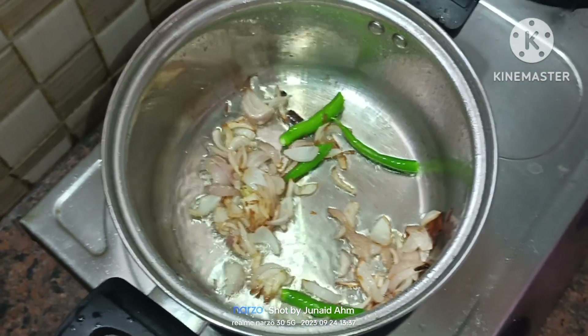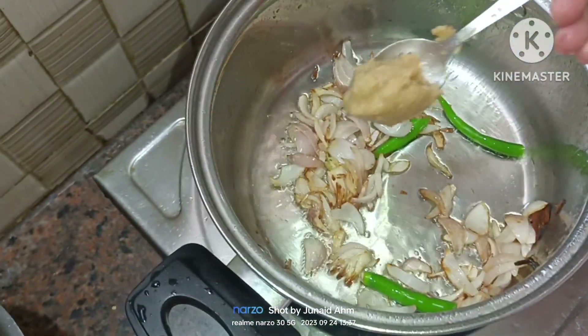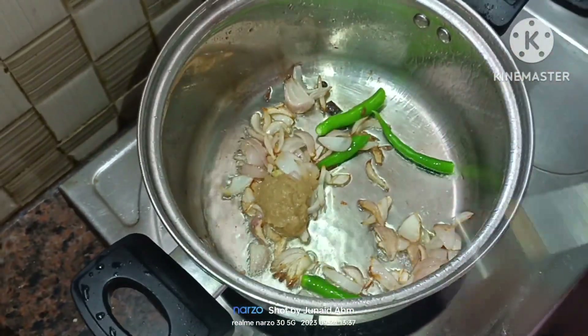Next we have ginger garlic paste. I will add ginger and garlic paste and add the raw sauce to the rice.